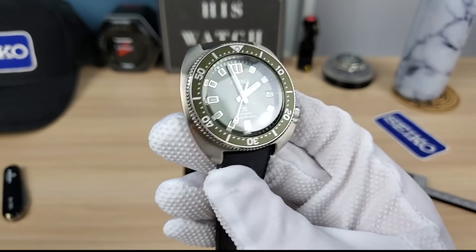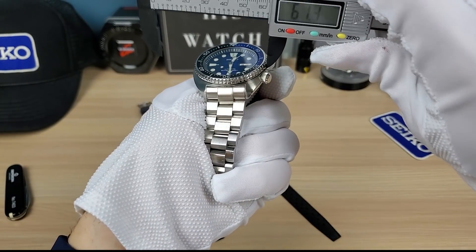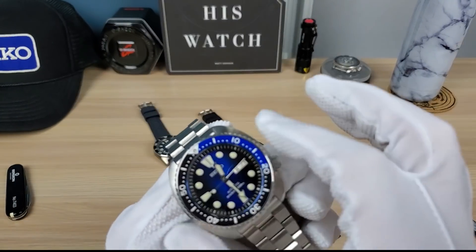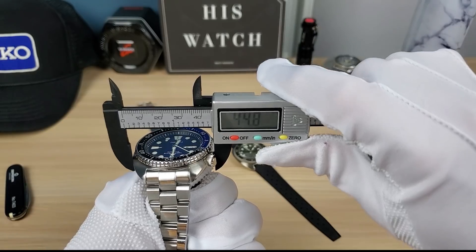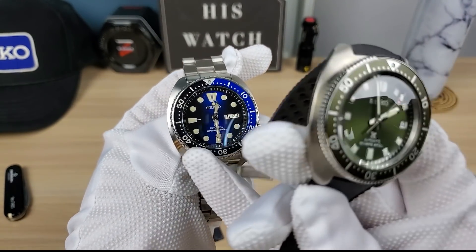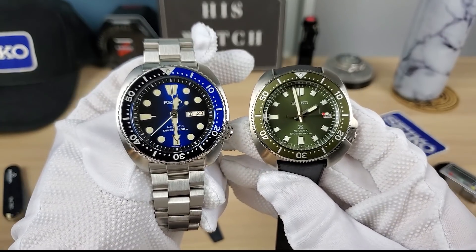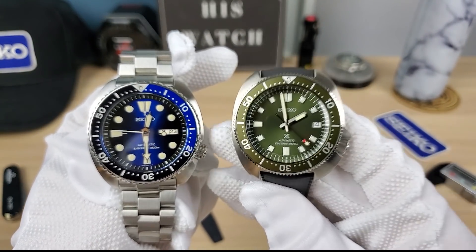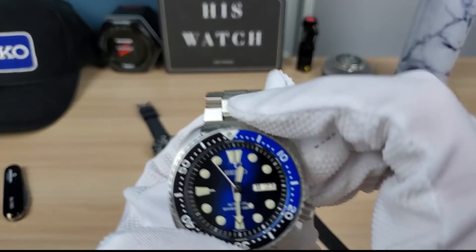Comparing to the real Turtle reissue — 42.5mm on the bezel, about 44.5mm lug-to-lug. The Willard is your answer if you can't wear a Turtle. The Turtle wears a lot bigger because of its wider bezel, bigger crystal, and bigger cushion case. The Willard wears like a 40mm because of that 40mm bezel.